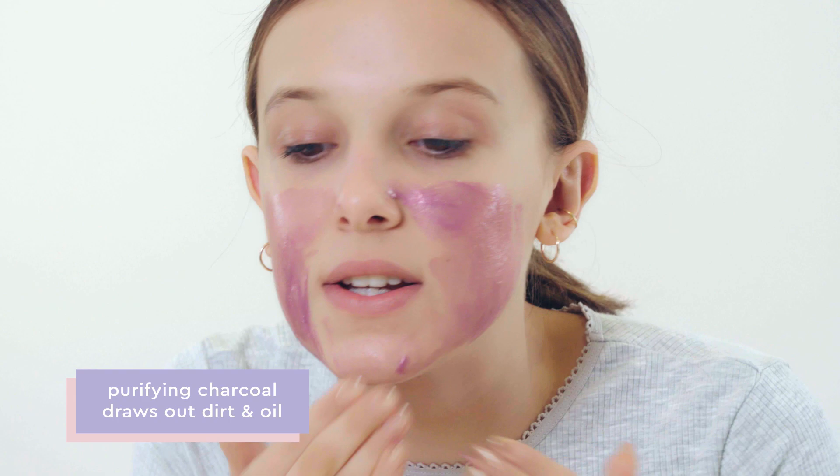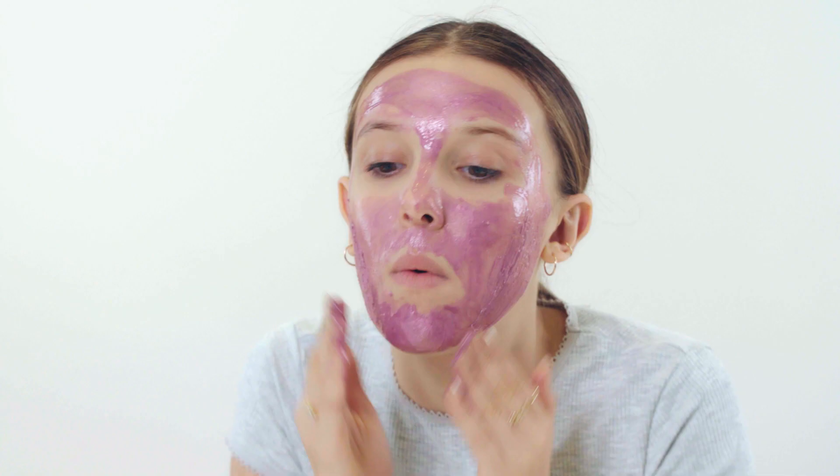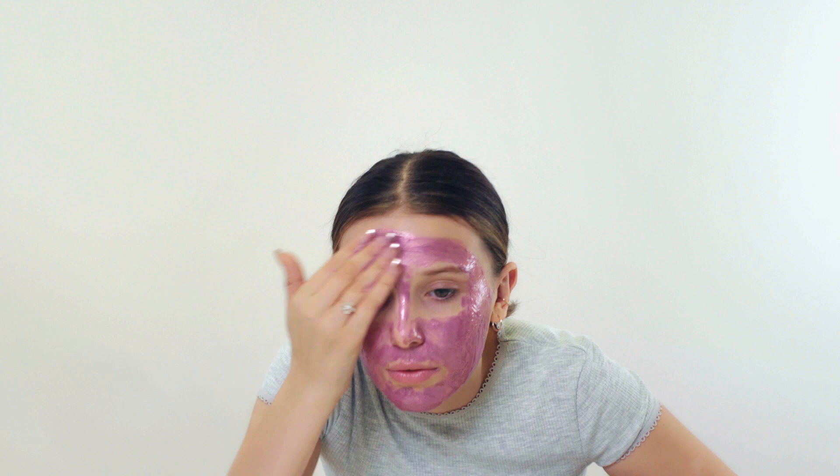Try to apply a thick layer on — I kind of start thin and then slowly add. Try to avoid your hair, because when it dries it is actually very sticky and will peel off. We're going to put a bit more on; you want enough to peel off. Let's do a little bit more on the forehead.